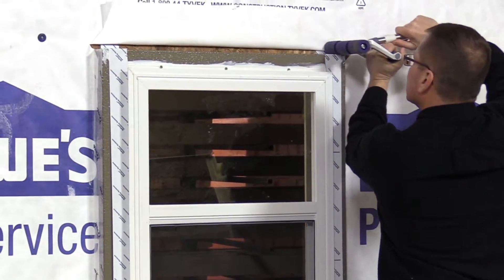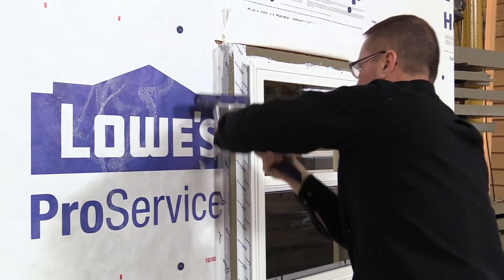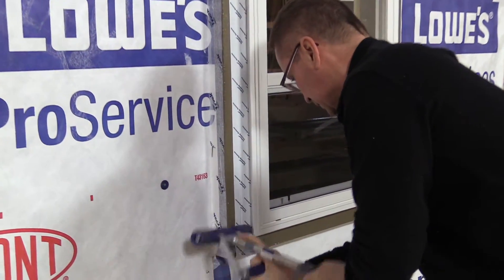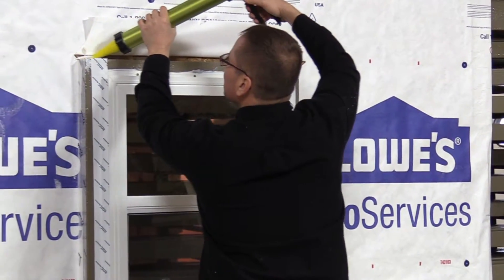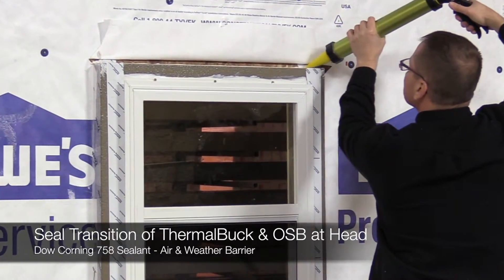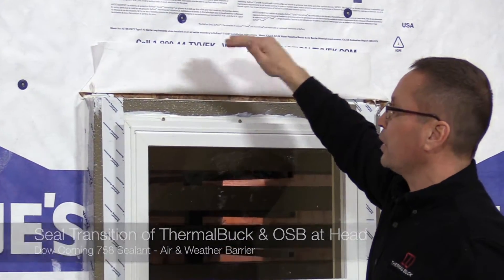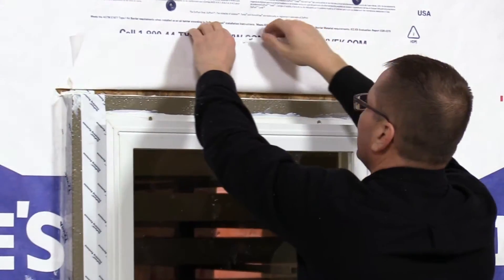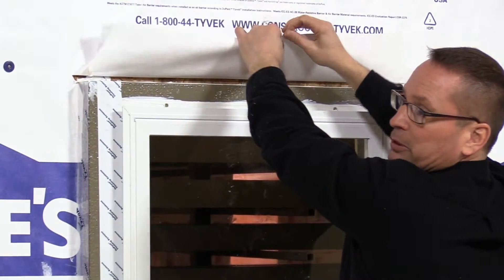We're going to roll this tape into place. Now we're going to put the sealant across the top. That's almost just another added protection layer to keep any moisture that might possibly get behind the WRB from going in behind the thermal buck. Then it makes a good transition corner for when you put your insulation in later.